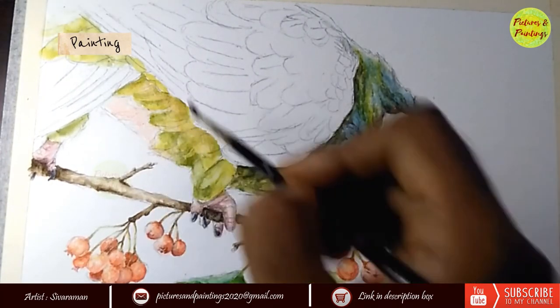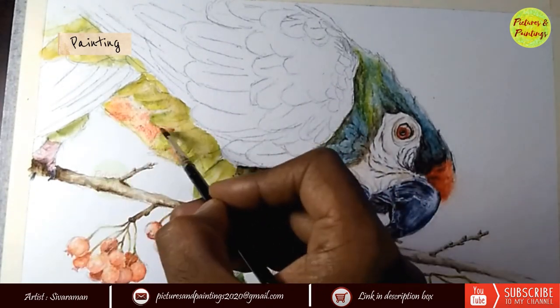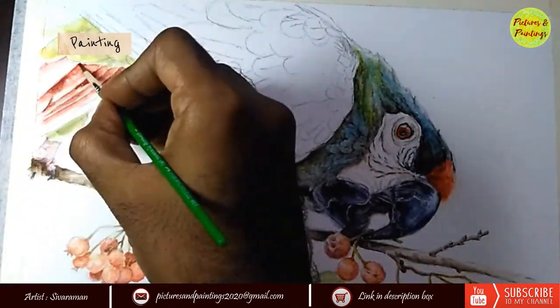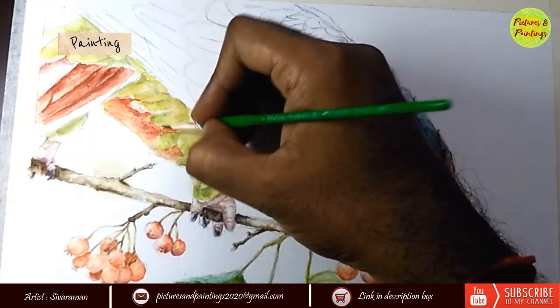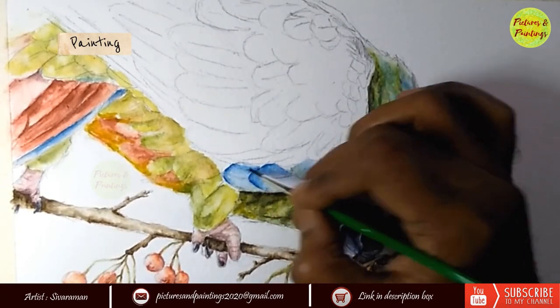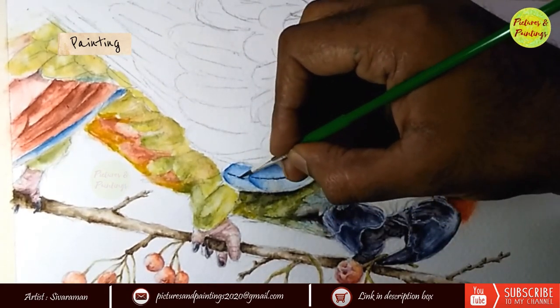For the feathers I predominantly used sap green, cobalt blue, and scarlet red. For the forehead, the blue tone was slightly different from the rest of the body, so I mixed a little bit of green and blue — this is the first time I was using this combination and I really liked how it came out. In fact, my favorite part of the entire picture is the cheek feathers. For the legs I used a subtle tone of pink and brown.